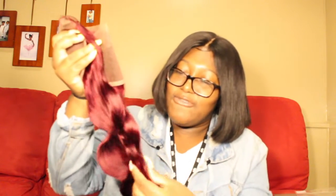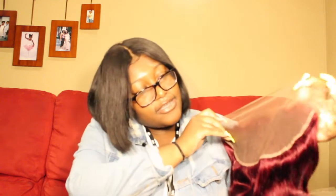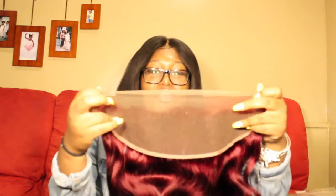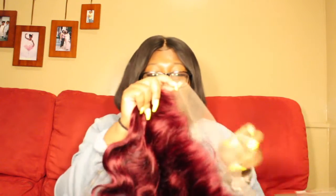Oh, it's a net — I like that, it's a net! Do you see how full it is? I mean, I haven't even unraveled it or anything.